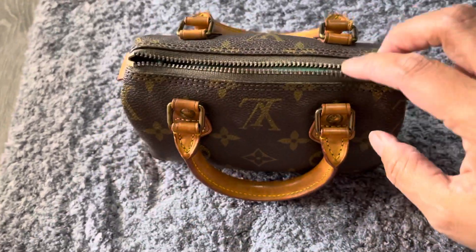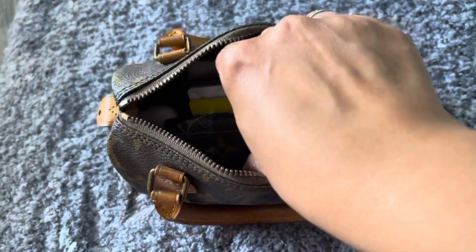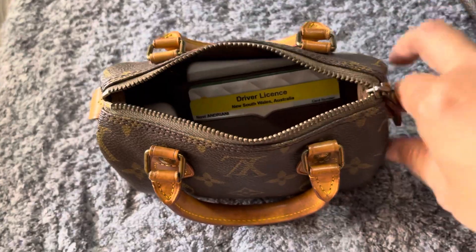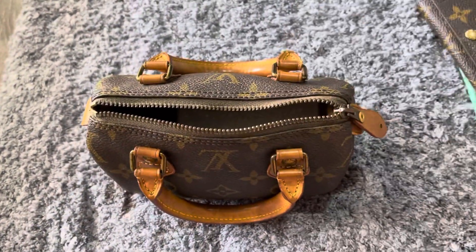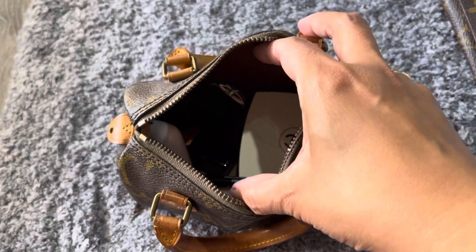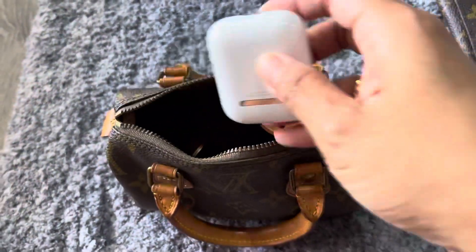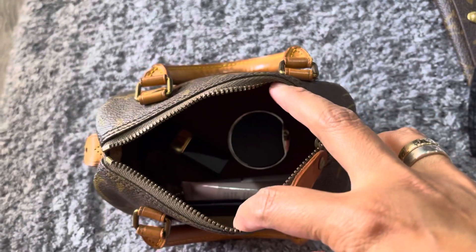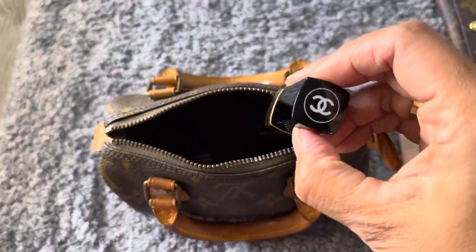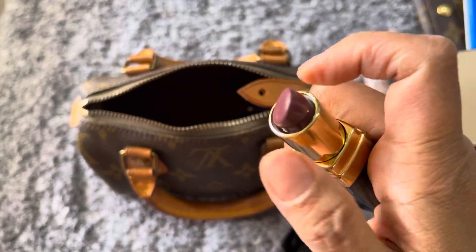I'll show you what's inside. This is wipes, a 4-key holder from LV, and a card case, mints — my favorite — and compact powder, AirPods, lip balm, and lipstick — my favorite color.